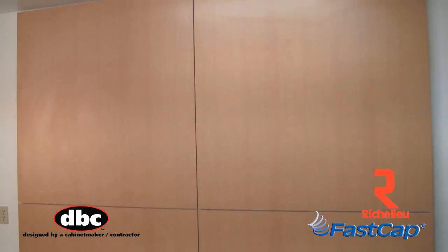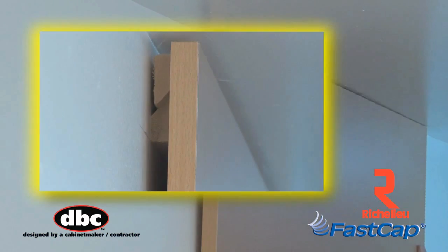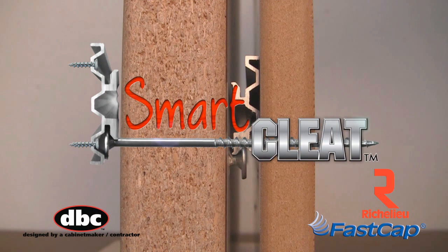When installing decorative panels, the traditional method is to use a French cleat, which works okay but leaves a 1 inch gap at the top and no way to adjust the panel. That's why we invented the SmartCleat from FastCap.